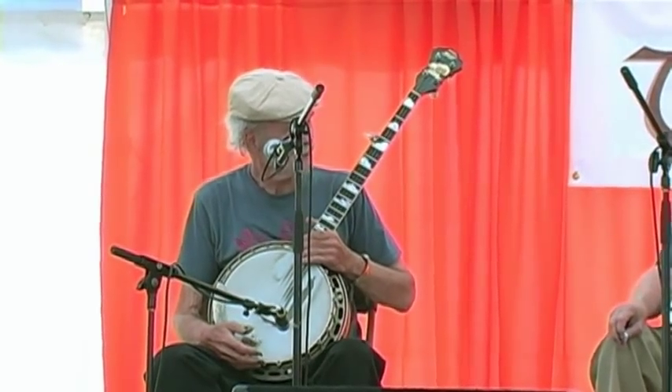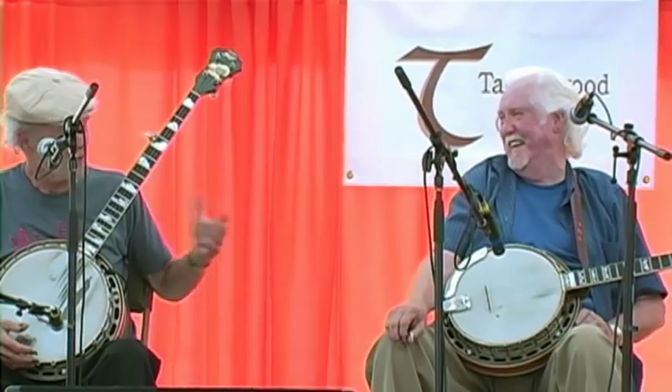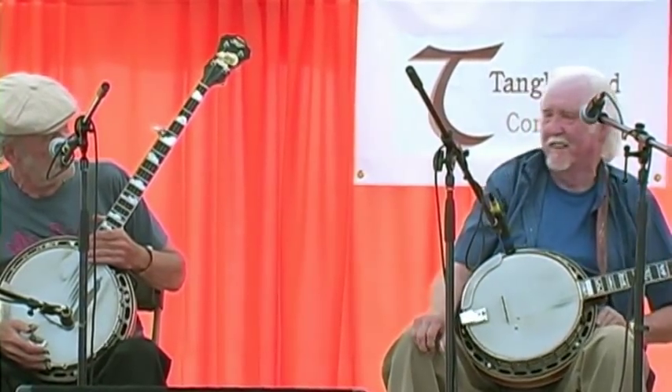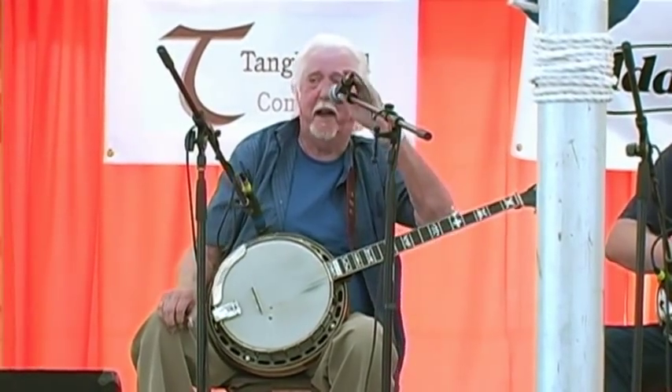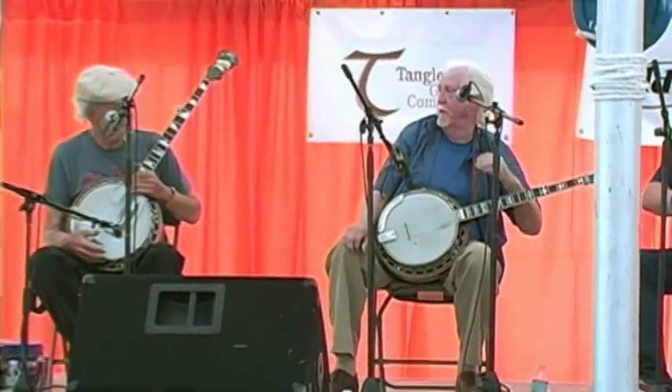Is that an old banjo you got there? Of course! You know me, I don't play anything else. Tell us about it.